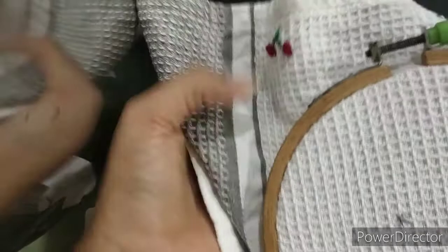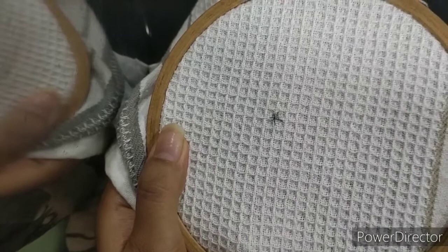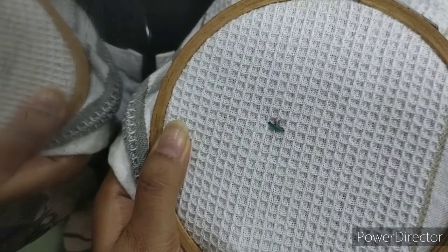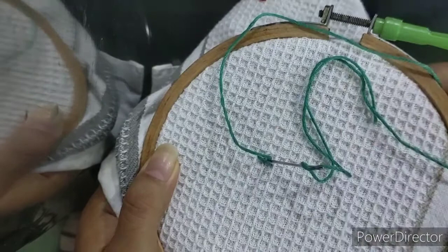I've already done one motif for you to get an idea of how it looks. I'll be starting with the stem of the cherry using green anchor thread. First, give it a small running stitch for the stem, and then I'll be using the lazy daisy stitch to give a small leaf on top of the stem.